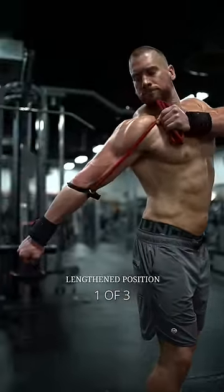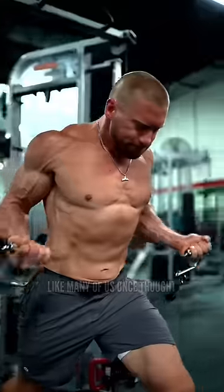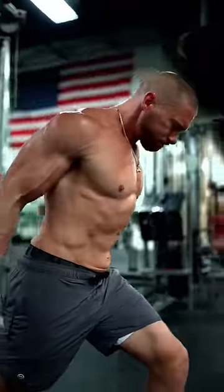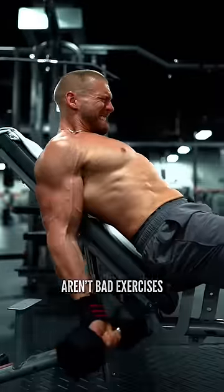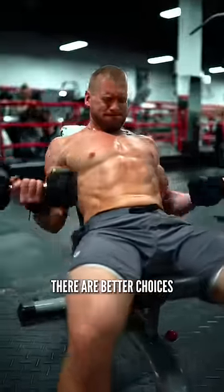First, training with your biceps stretched back behind your torso is not necessarily advantageous like many of us once thought. Movements that place the biceps in this lengthened position aren't bad exercises — they just don't have any special benefit. You can do them for the sake of variety, but there are better choices.